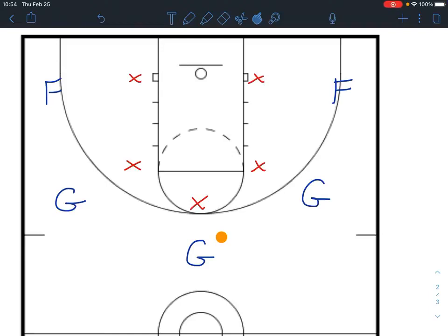All right, fellas, let's take a look here against this 1-2-2 zone defense we're going to be seeing this weekend. You can see here they're in the red, we're in the blue, and we're set up in our five-out offensive system. This is a play we're going to try running this weekend to see if we can get some good looks.